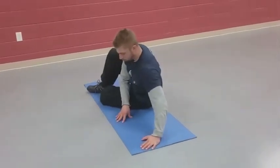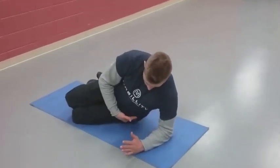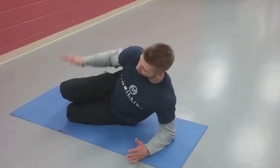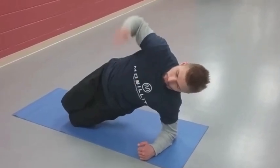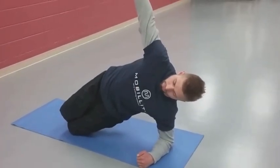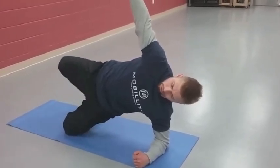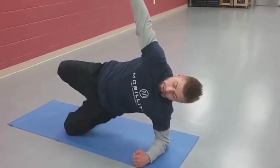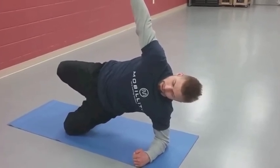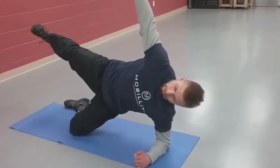Next is the side plank series. You're here, shoulder stacked over your elbow, engage the lat, knees stacked, pinch butt, squeeze, drive up, proud chest — about five seconds there. If this is really challenging, save that one. If it's a little easier, go to this butterfly-based position, maybe another five to ten seconds. And if that's easy, you can go to the even harder position.